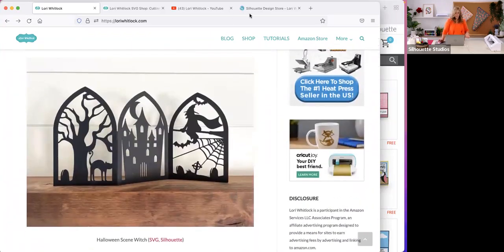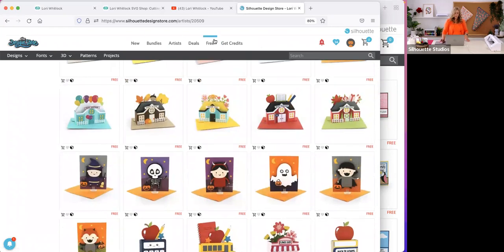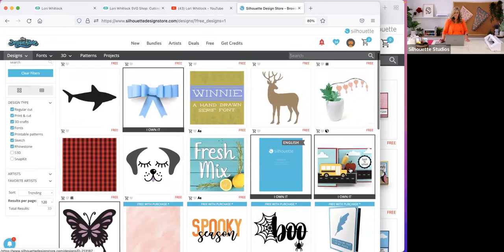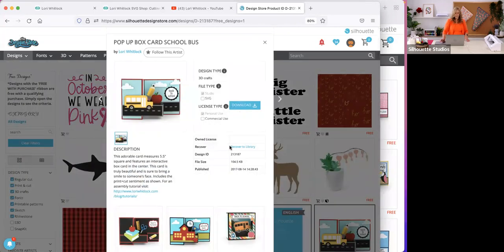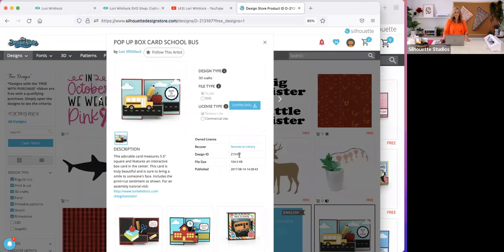Before we start working on our project today, you'll want to go into the design store and download today's file. Go into the free section and scroll down a little bit — you're going to find this free school bus card. That's the one we're working on today. It's design ID number 213187. This is such a fun and cute card to put together for teachers, school bus drivers, or lunch helpers, just as a thank you.